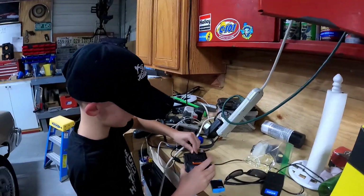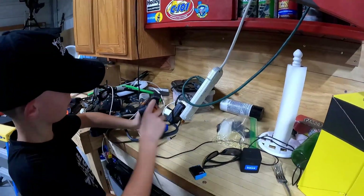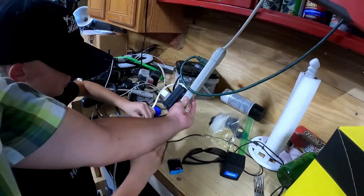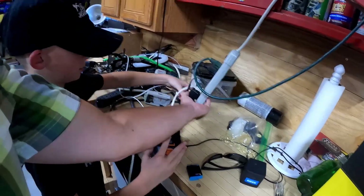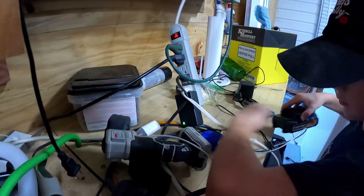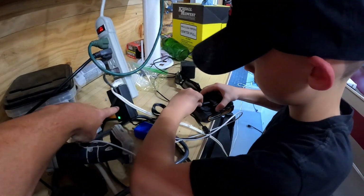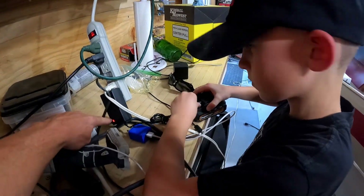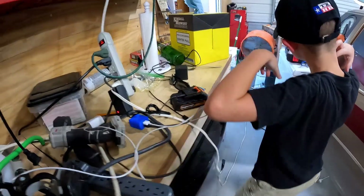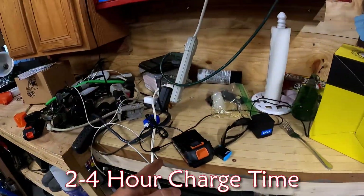Is there any indication it's charging — any light anywhere? Nothing? I don't like that. Oh wait, look at the block. If you unplug it, does the block still say red? So green means fully charged, probably — and when you plug it in, red means it's charging. We're going to come back and check on this in a little bit and I'll put on screen how long it took to charge.